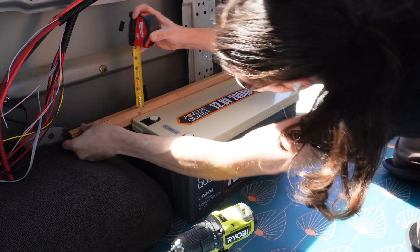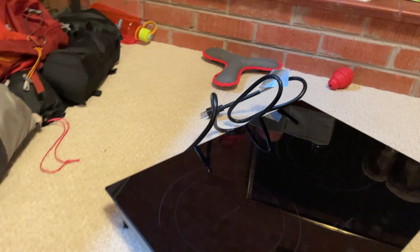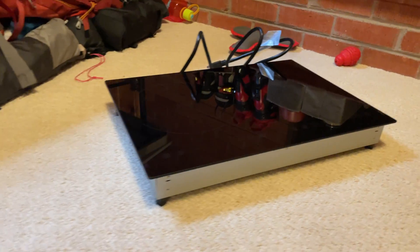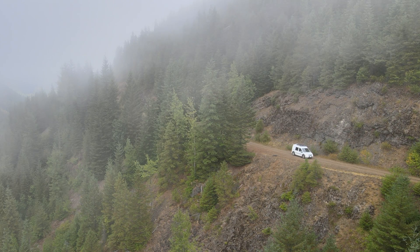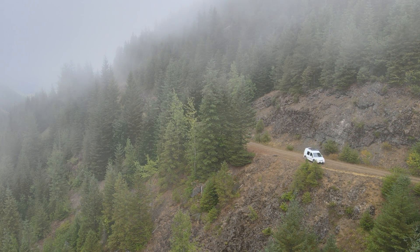Part of this is because I'm planning to run an induction cooktop instead of propane, and a cooktop is going to consume a lot of power. But also I want to be able to stay in one spot off-grid even if the weather isn't favorable to solar charging.